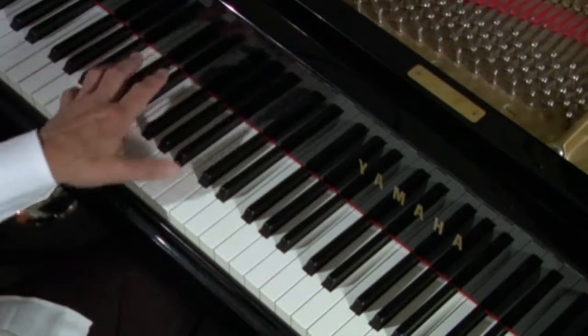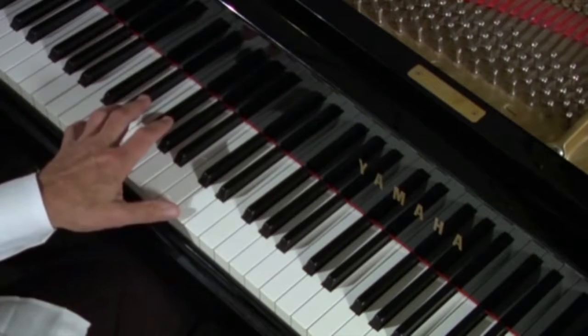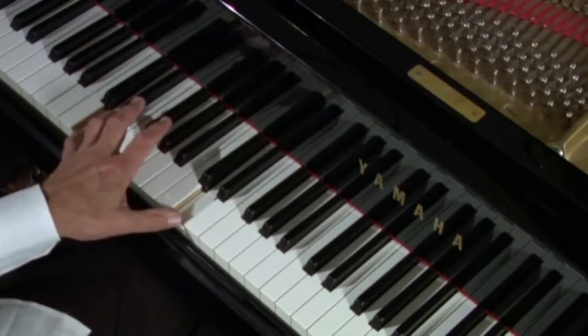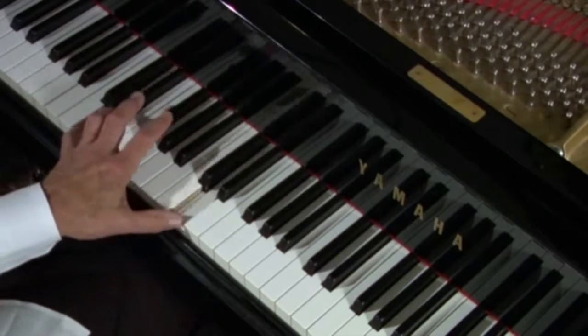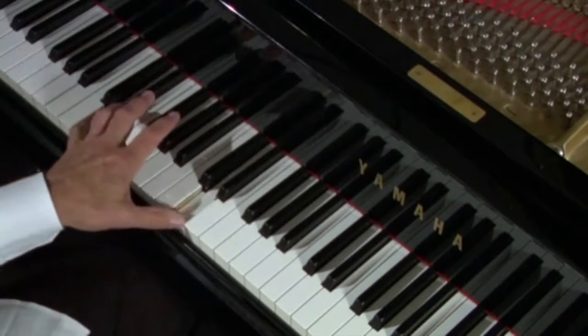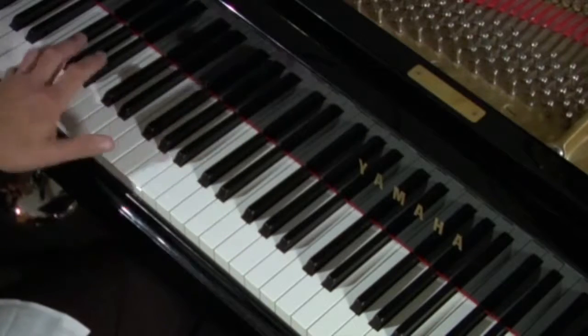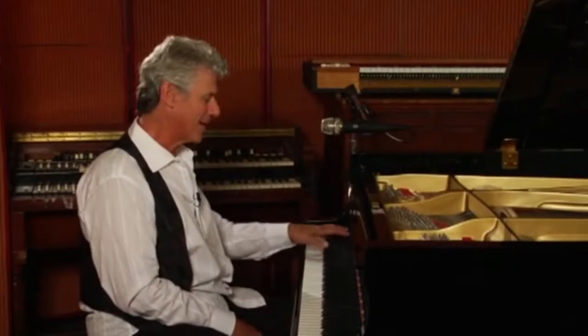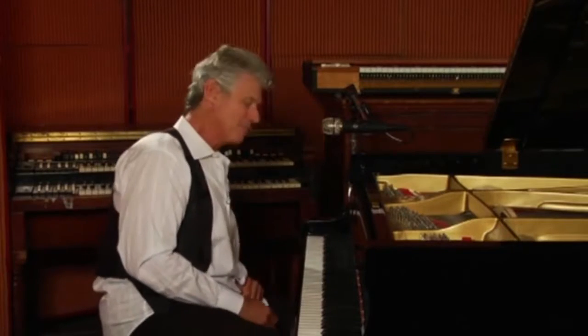Now we're going to go up to the five chord, or D, as part of the progression, and it's minor one, minor three, four of D, and then back to the G. And this one doesn't need a turnaround, because it's a big, tough minor blues.